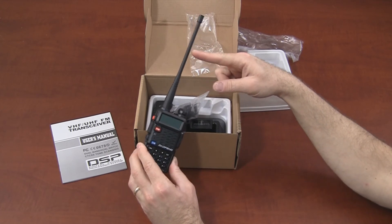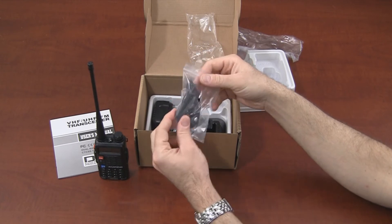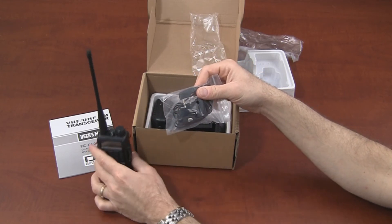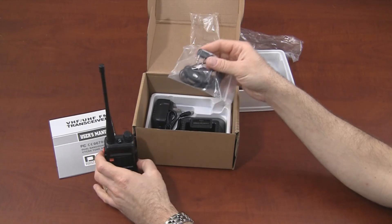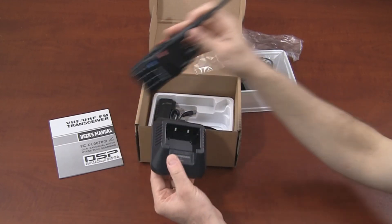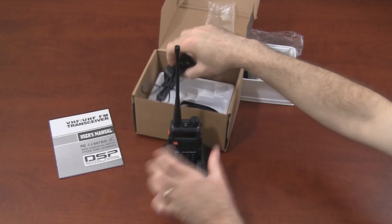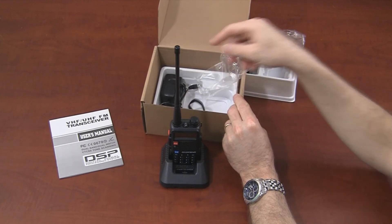The upgraded antenna is slightly taller — the standard is maybe around this tall. Also included is an earpiece; the connector is the same as a standard Kenwood radio, which is nice. This is our charger base. We also have an AC adapter for the charger and a lanyard.